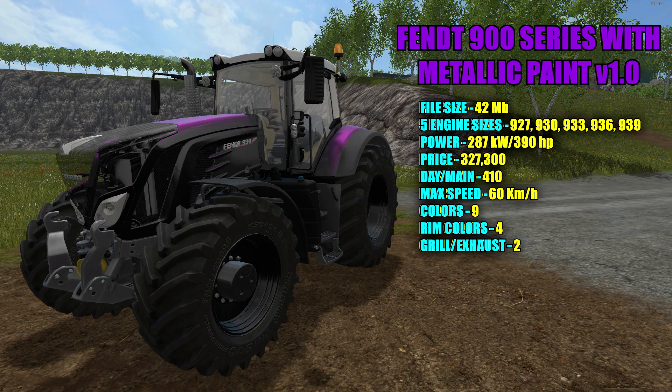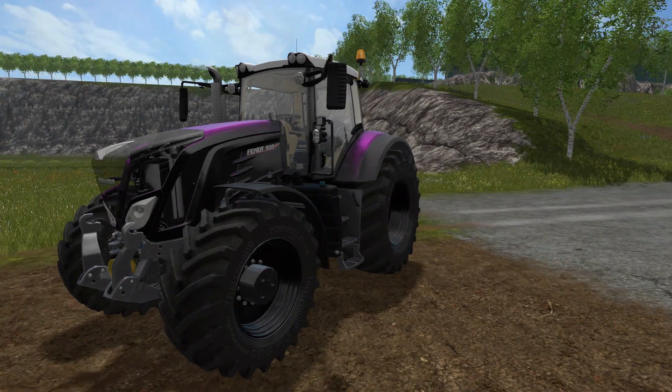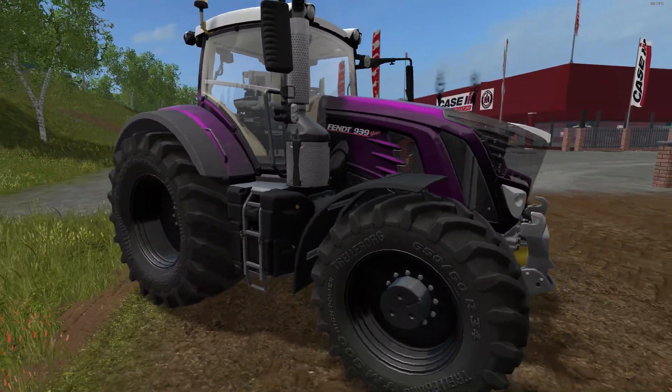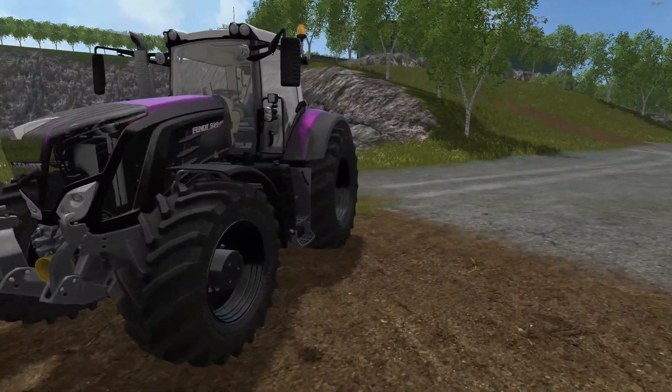There are nine different colors to choose from, four different rim colors, and two colors for the grill and exhaust protection. Look how cool that metallic paint looks — on the side it almost looks black due to the shadow, but it's actually all purple. It's just the way the light hits it.